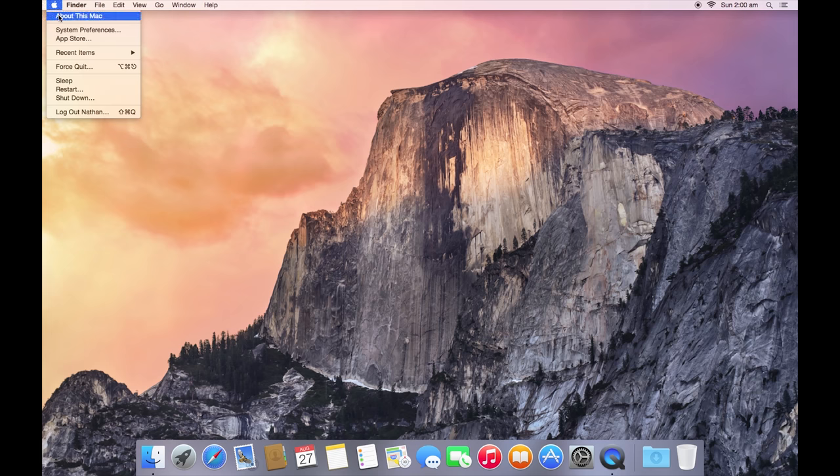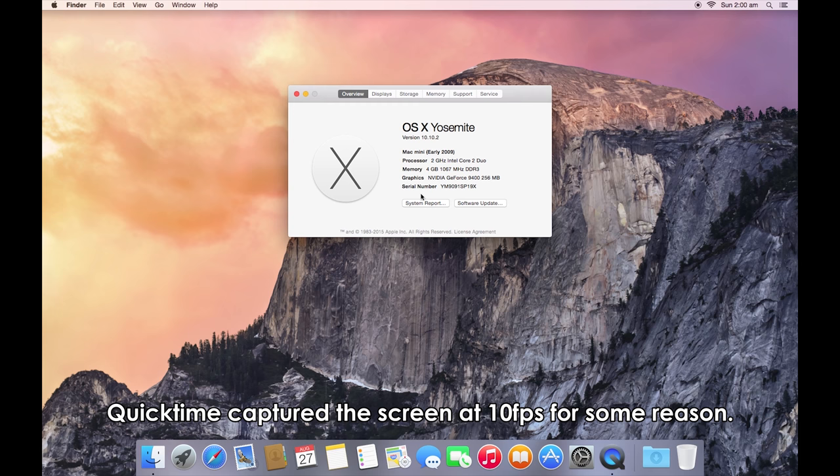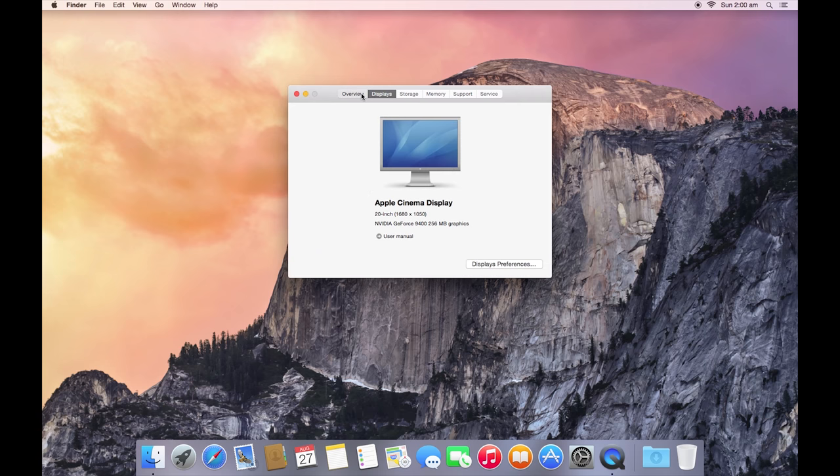First of all I wanted to know whether the RAM had also been upgraded. Turns out it has 4GB of DDR3 1066 memory. So it is basically all good to go — no need to upgrade anything further.